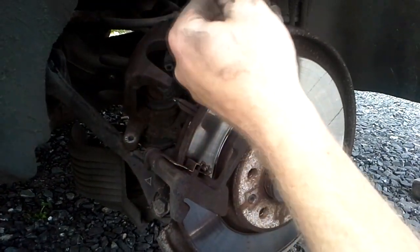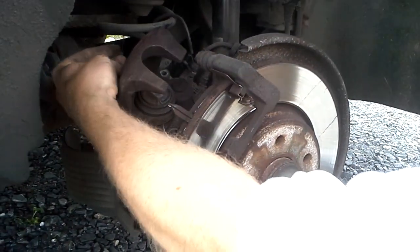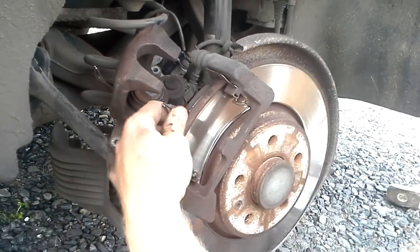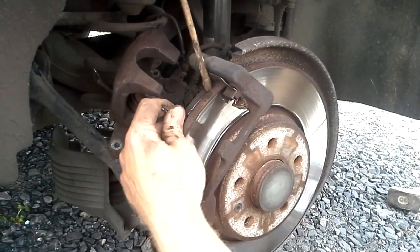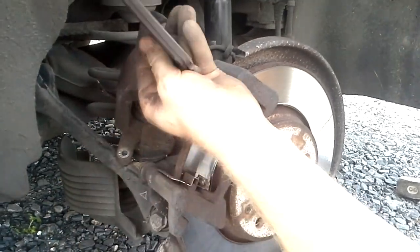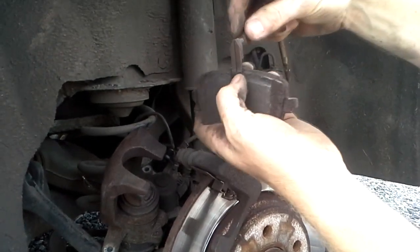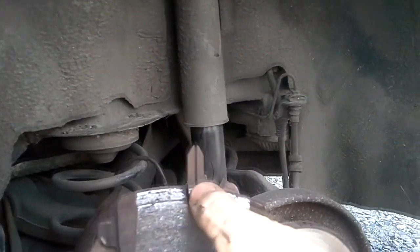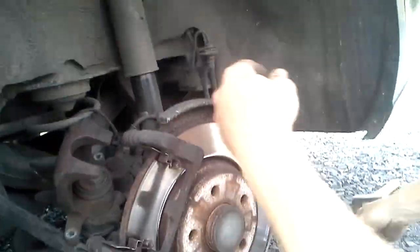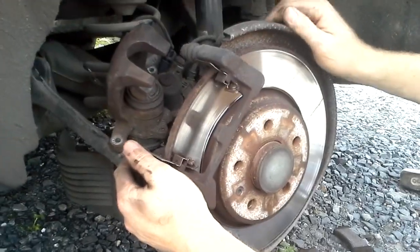The brake powder is pretty bad, so the sensor did a good job — you can see only wires left. One part out, another part is out. That's the sensor holder — I think I have the same one here — so we're going to put it on the new part later on.